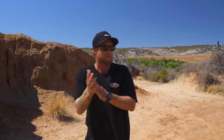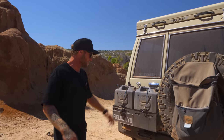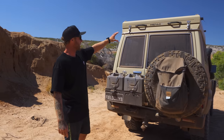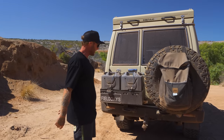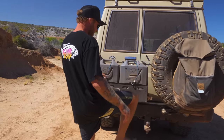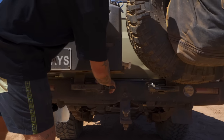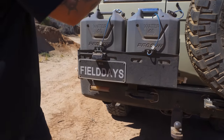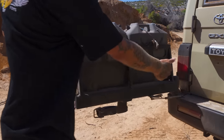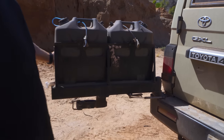Coming around the back of the Troopy — she is as dirty as all hell, just back from a trip up north, dirty, salty, muddy, looking like she should be. On the back of the car we've got a KMR rear bar — heavy duty as it gets. We've got two 20-liter water containers on the back that open up on a gas strut, so on a hill with wind blowing it never closes on you.